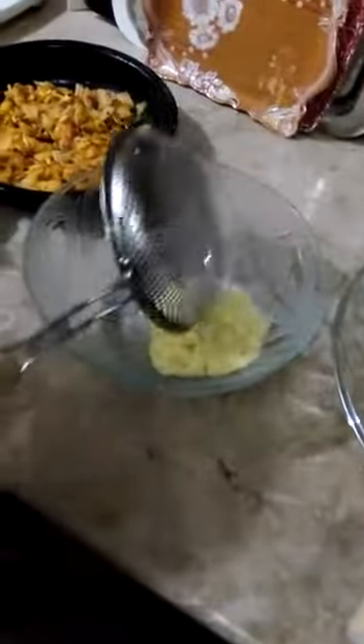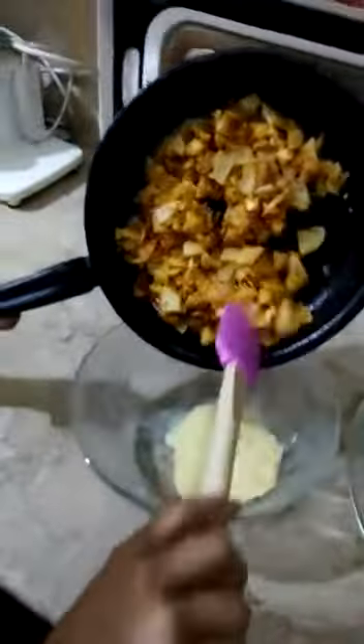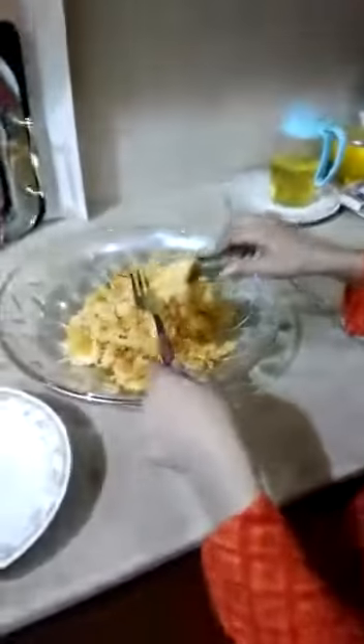Now I will strain it. Now I will mix them. It's done. We will taste it. Mmm, delicious.